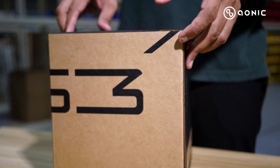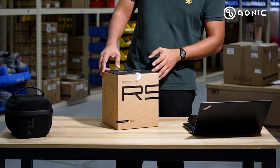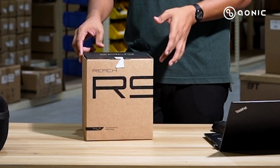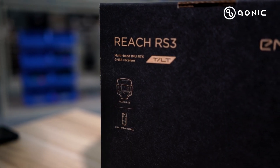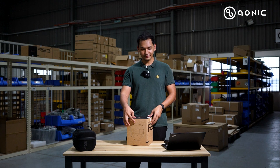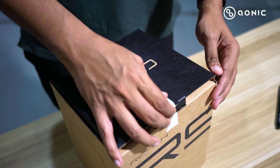So now let's take a look at what's inside the box for the Rich RS3. First, let's take a look from the outside itself. Here you can see it's marked RS3, and here is the list of equipment inside the box along with the receiver itself. So let's open it.